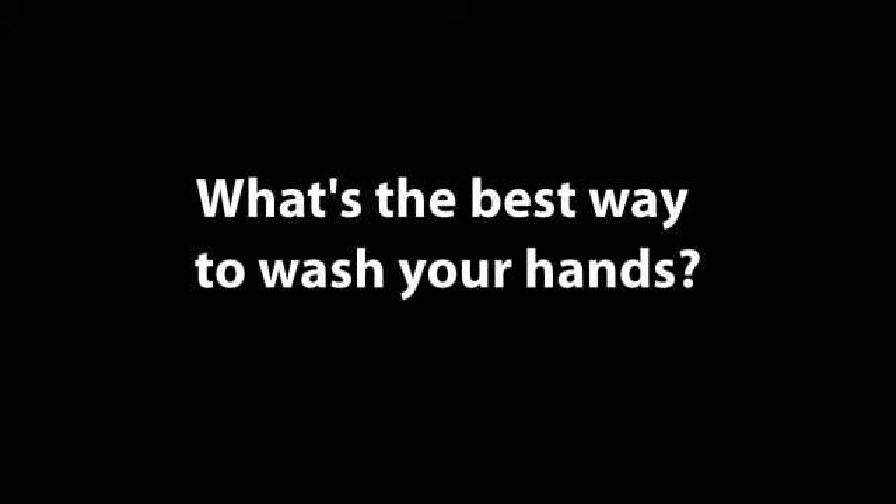A proper hand washing technique, if you're using soap and water, should amount to vigorously rubbing your hands together. Soap your hands up first, then apply water, then vigorously rub them together for 20 or 30 seconds.